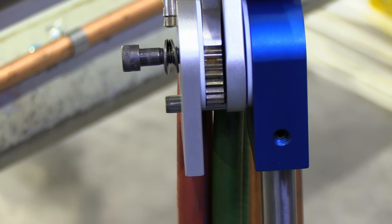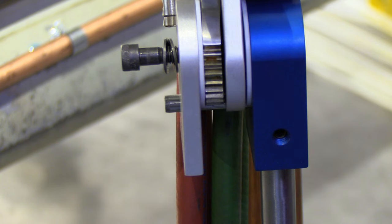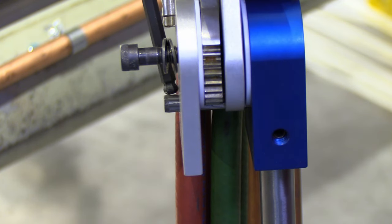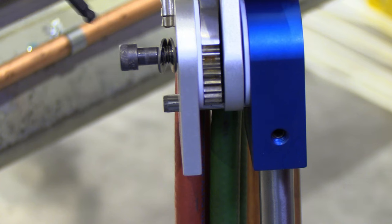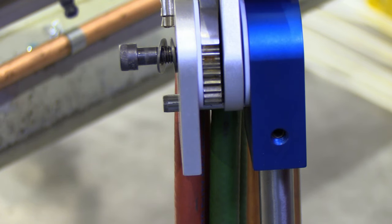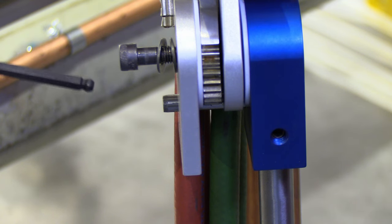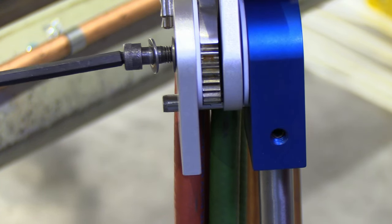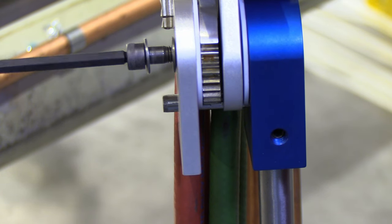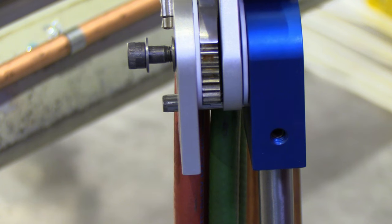Somewhere along the process as you're tightening the screw, you need to make sure that the pin protrudes through the hole and doesn't get cocked to the side and start binding. It should be very easy to turn — no problem at all. If you notice any binding, stop. In general, if it doesn't feel right, stop and think about it. Don't force it.